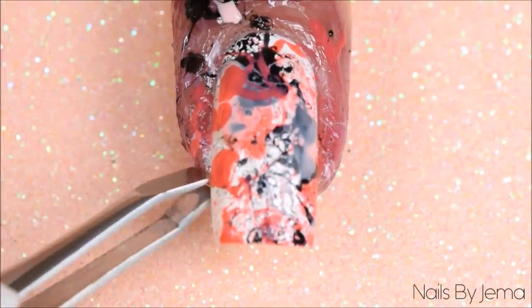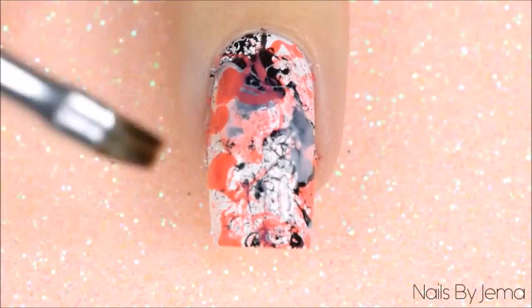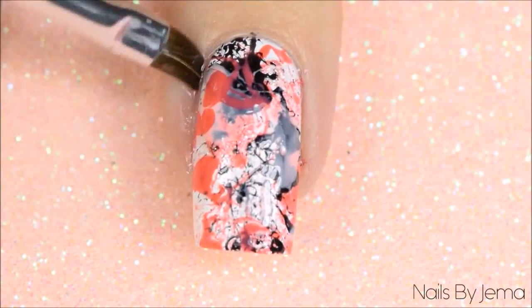Remove the barrier or the tape and then with a small angled brush clean any polish off your cuticles and fingers that may be left, keeping in mind that this is a very messy design.